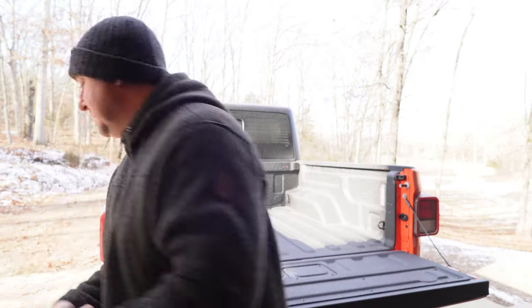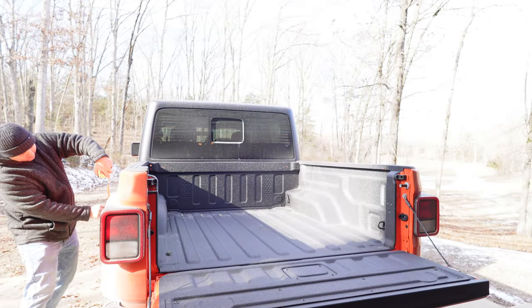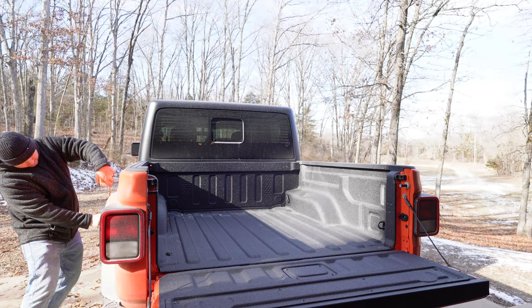On top of that, I want to measure how high the vehicle sits, so I can tell if the added weight of approximately 126 pounds from this rack induces any sag in the suspension.